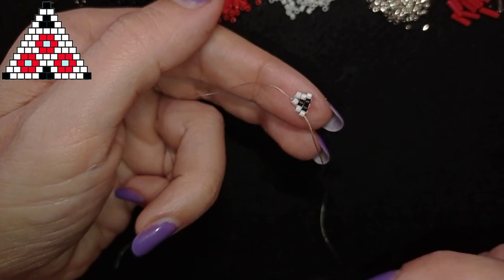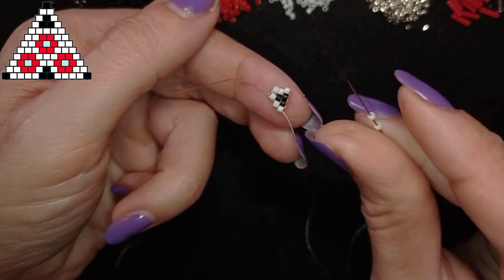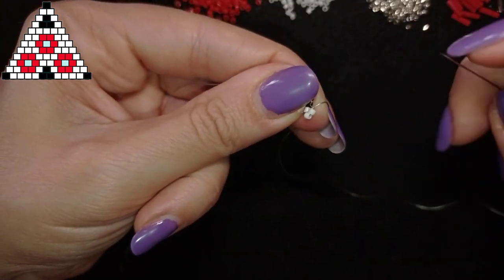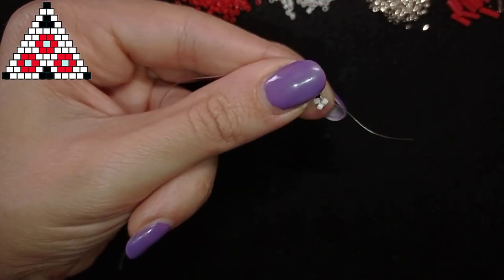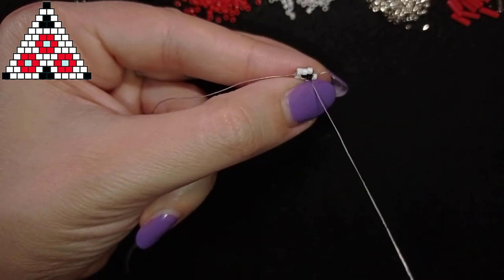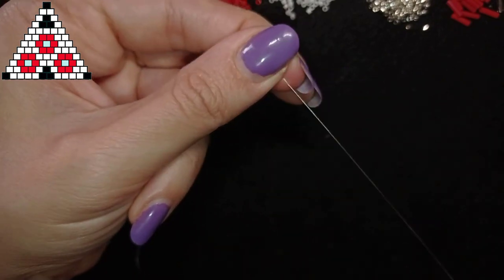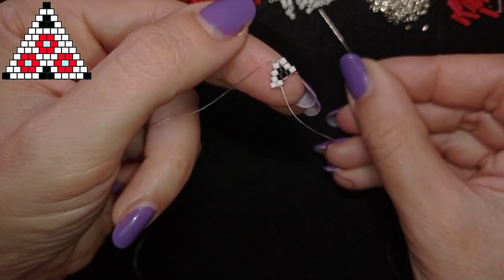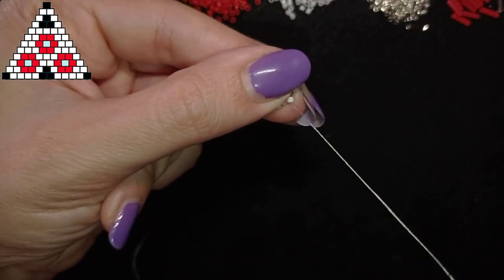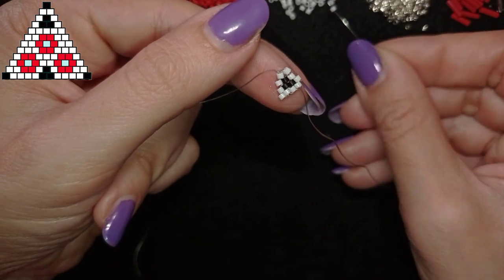Then I flip my work and according to the scheme I have a row with five white beads. I take two white beads, go through the first thread bridge, then back through the one closer to the center and reinforce one more time — this will be the last time I reinforce. In my next rows I'll stop reinforcing. Then I add three more white beads.